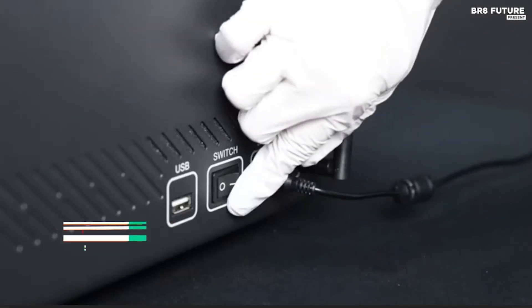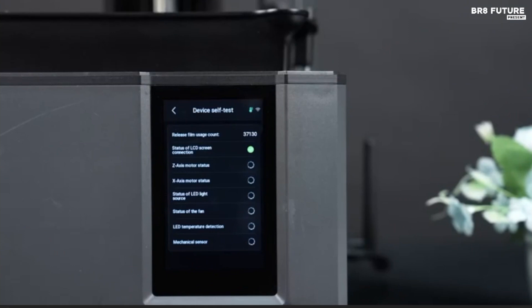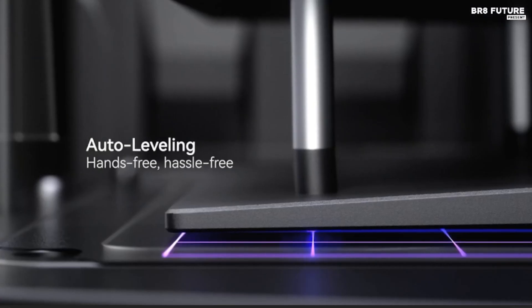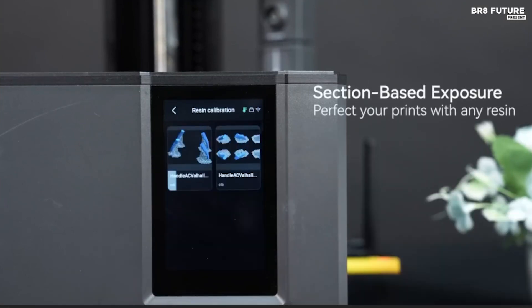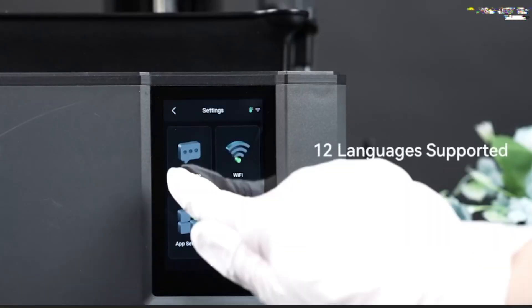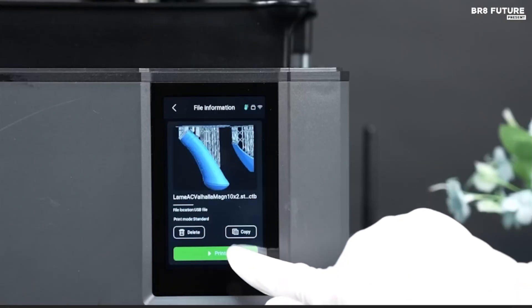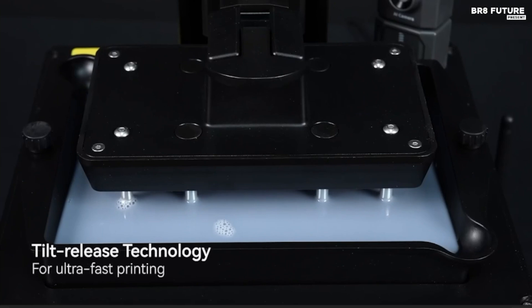Precision meets innovation in the Elegoo Mars 5 Ultra, a resin 3D printer designed to deliver unmatched detail and efficiency. Featuring inclined release technology, it reduces release force, accelerates print speeds, and improves success rates for a streamlined experience. The 9K resolution on its 7-inch monochrome LCD screen — 8520x4320 — combined with an 18x18 micrometer XY resolution, brings models to life with crisp textures and intricate details. The AI smart camera continuously monitors the process, detecting warping and errors in real time for immediate corrections. The auto-leveling system eliminates the hassle of manual adjustments — simply start printing with confidence.